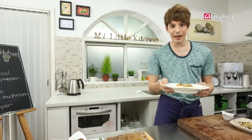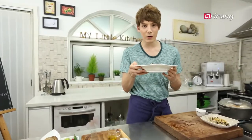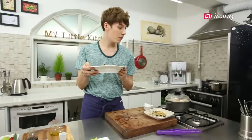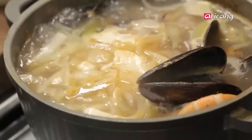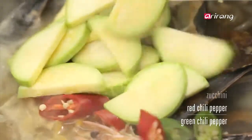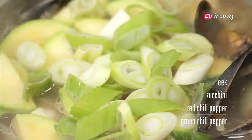Et voilà, c'est terminé. We are done with our black olive sundubu. Now back to our stew. Add the final touch with leek, zucchini, and green and red peppers.